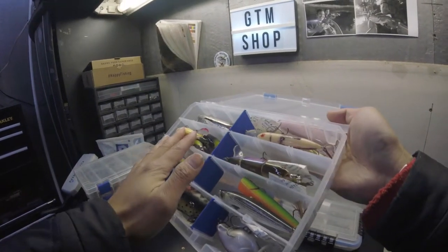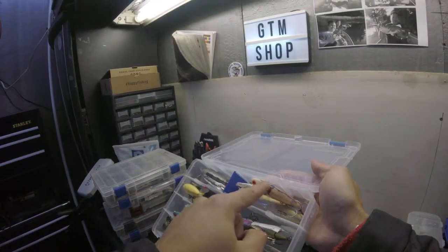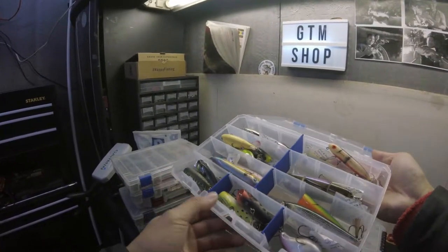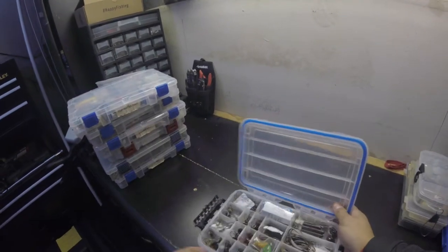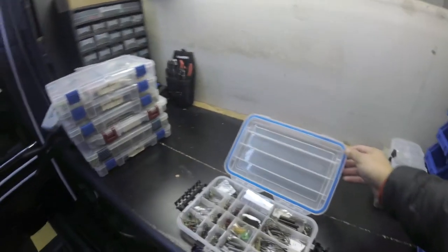This is my topwater box. I haven't thrown topwater much this year. The Whopper Plopper is really good. The Spook is alright — I've lost so many Spooks on the river by my house hitting bridges. I also have some poppers in here — nothing too crazy.